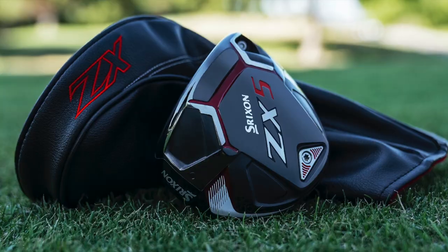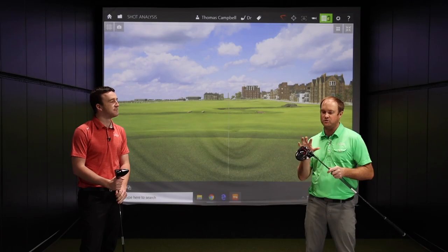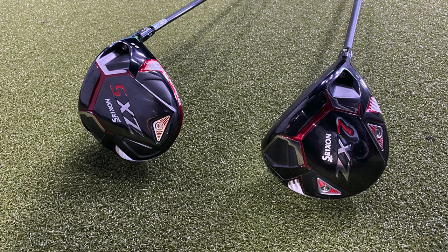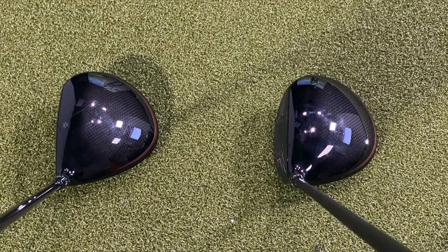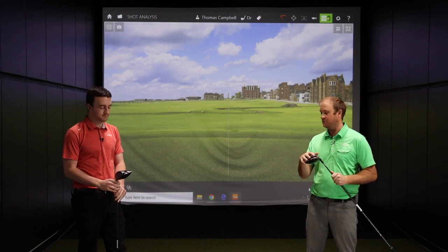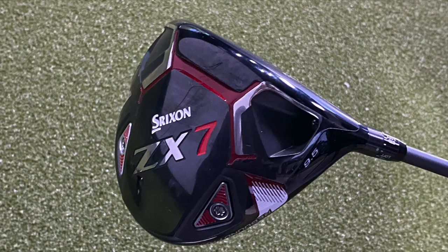Srixon's really bring it — bringing the competition to all these other manufacturers, which is great, because competition produces an even better product. One thing I noticed: the difference between the ZX7 and ZX5 is the ZX7 looks like it's a slightly smaller footprint. They both seem to have that tour-inspiring look, kind of that pear-shaped look. Very clean looking down at — nothing fancy with triangular shapes. The ZX5 has a little more weight in the back, where the ZX7's got the weight pushed forward, plus adjustability from heel to toe.